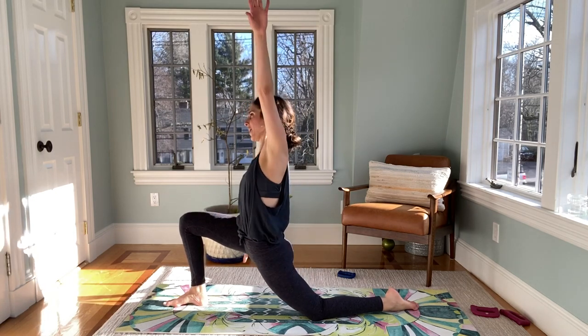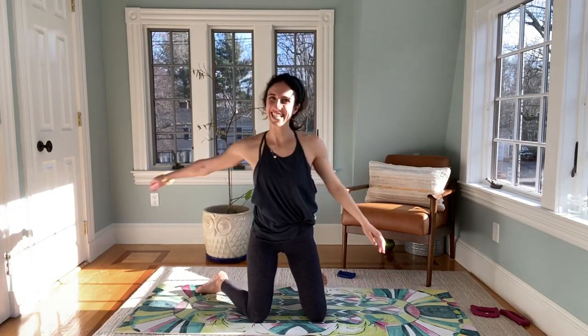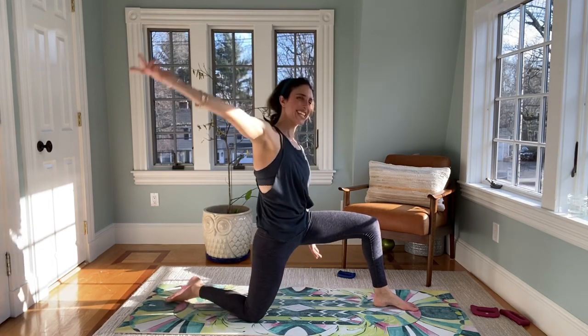Stretch out your hip flexors — so one leg is back, one leg is front. Scoop under the bum just to squeeze it and open up through that front of the leg. Reach up and over and back. Take it to the other side — squeeze under that bum to open up the front of that leg. Take a breath here, then reach up and over. Bring it to center. If you guys feel like you need to stretch more, please do. Thank you so much for joining me — I am Lauren Hefez and I will see you hopefully next week. Peace, good work guys!